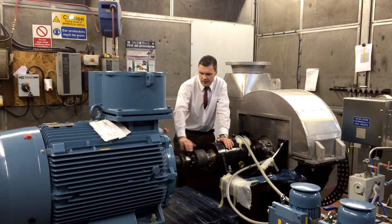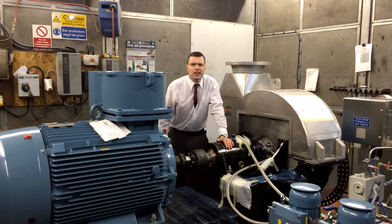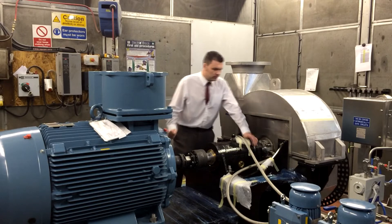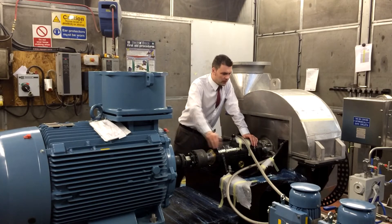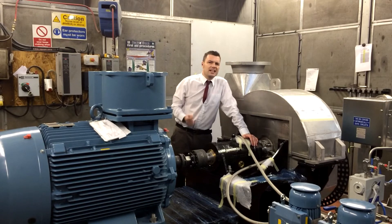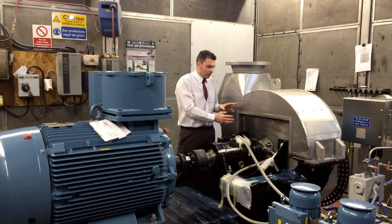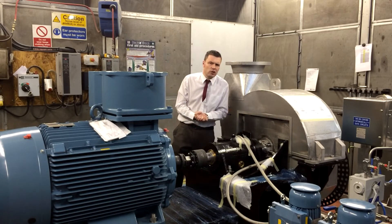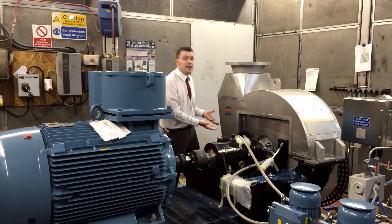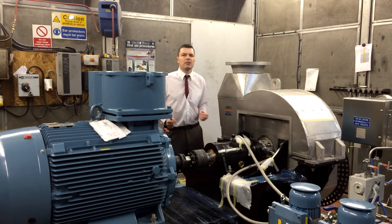We've got a flexible coupling in here, and this is an ATEX-rated 350 kilowatt 2-pole motor. We've got a special pedestal — you can see here the casing is centreline mounted. That's to accommodate any thermal expansion. The seal runs on very tight tolerances, so we have to centreline mount the fan case so that any growth will see minimal disturbance to the clearances within the seal.